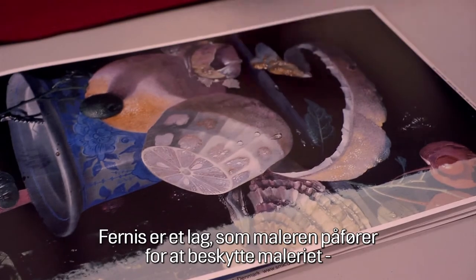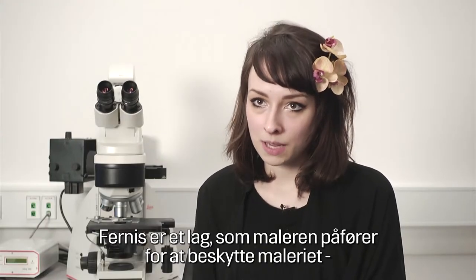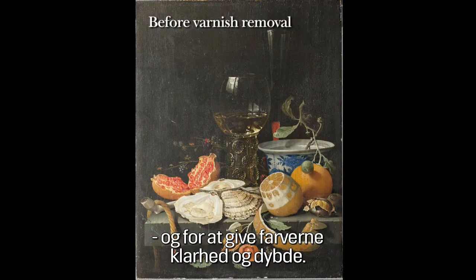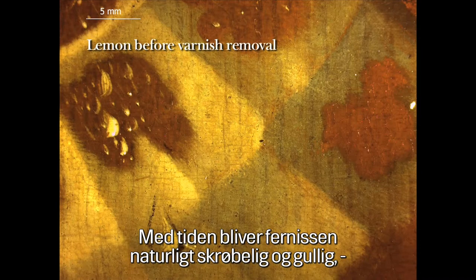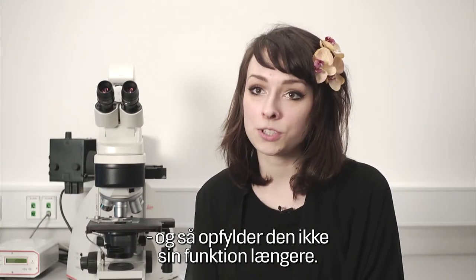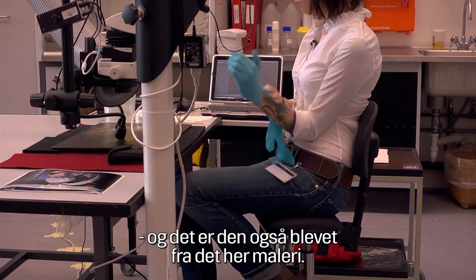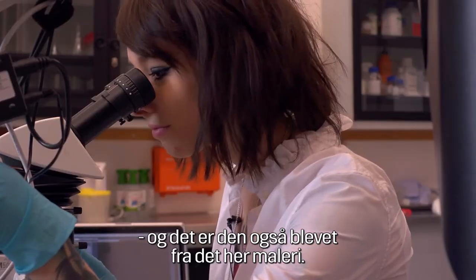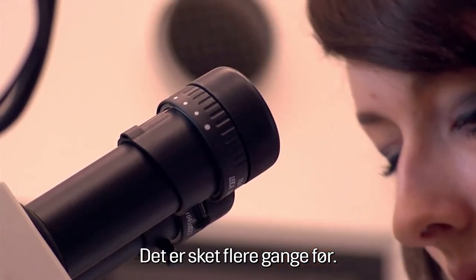Varnish is a layer the painter applies to protect the painting and to give it a certain clarity and depth. The nature of varnish is that over time it becomes brittle and yellowish, so it no longer fulfills its function. Therefore it needs to be removed, and regarding this particular picture it has been removed several times in the past.